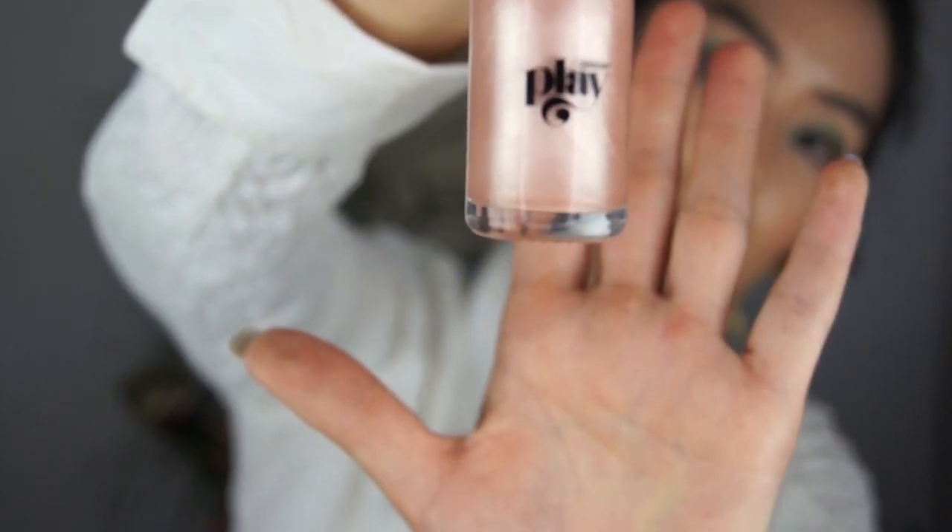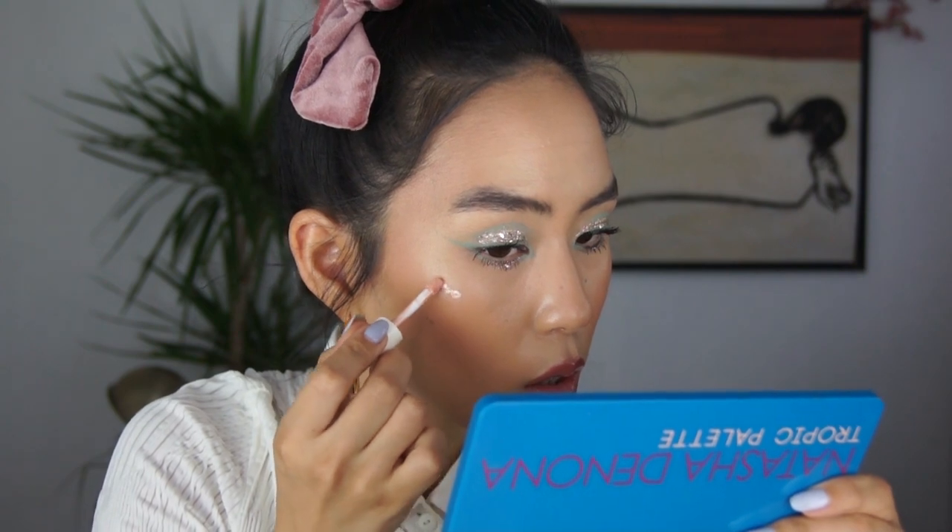I almost forgot to put highlighter on, so I'm going to go ahead and do that. I have the color here in Pale Pearl — it looks really pretty. You just twist off the top and it comes with a little applicator. It was really hard to open yesterday but it's not after the first time. It comes with a little sponge tip applicator and you can just dot it on.